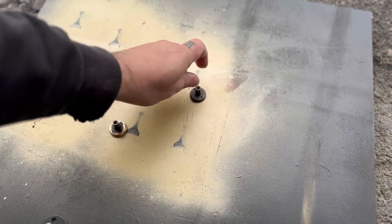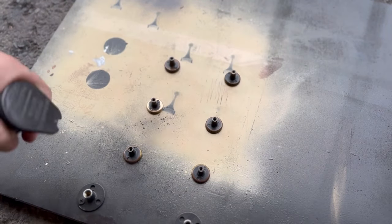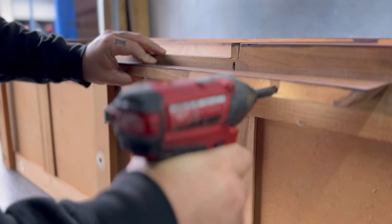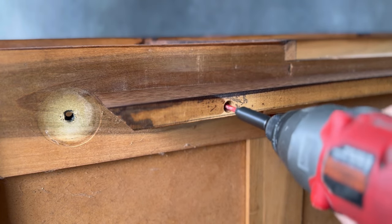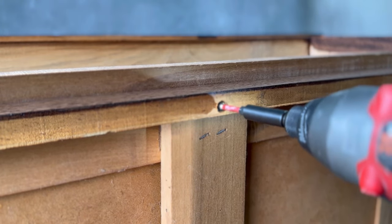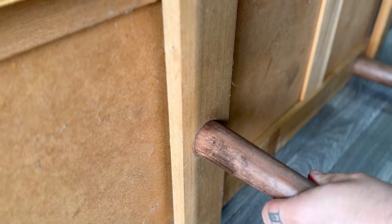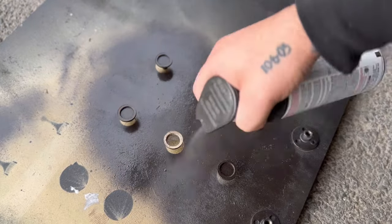Now that I'm done spraying, I'm letting it dry and moving on to the handles. Since the handles aren't anything too unique or special, I decided to paint them rather than restore them — I don't think they're solid brass, so they kind of just turned into a weird color. I'm using a brushed bronze metallic type of color that has a little bit of a hint of gold in it. After I'm done with that, I go ahead and reattach the skirt and stretcher so I can get all the legs reattached and stand this thing back up.